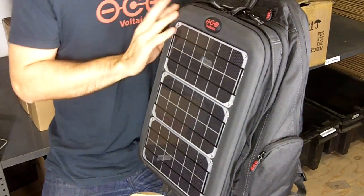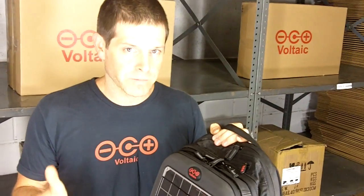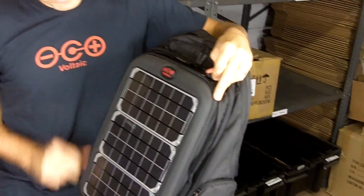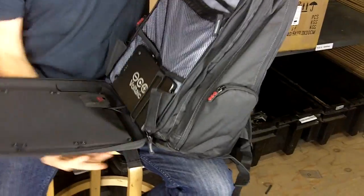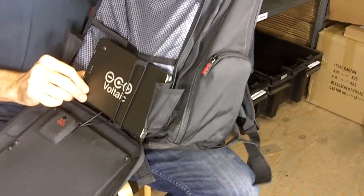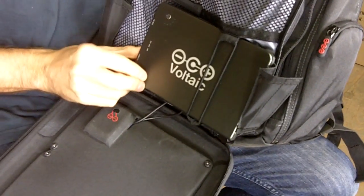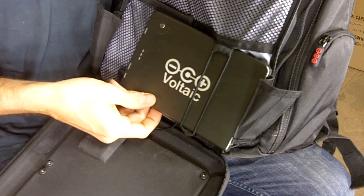What that means to you is, with an efficient laptop, an hour in the sun can get you up to 25 to 30 minutes of runtime on that efficient laptop. Let's see how this works. The solar panels charge up this battery inside the bag. This is a 60 watt hour battery, which is bigger than the battery inside most probably 13 to 15 inch laptops, which means you'll probably be able to more than double the runtime on your laptop.